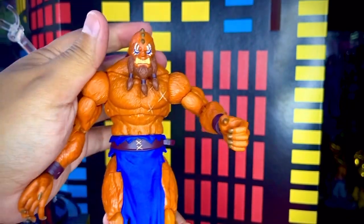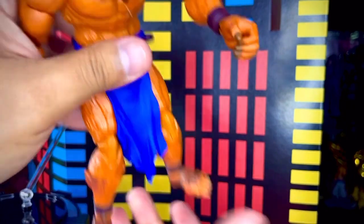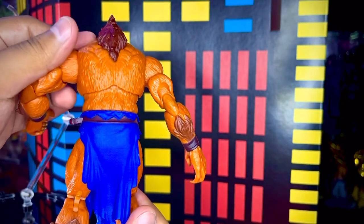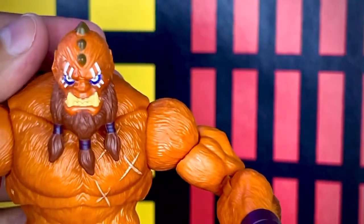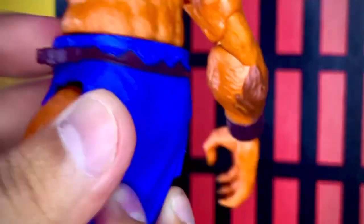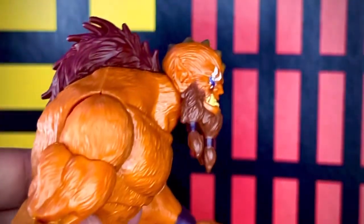Ya fuera de su prisión de plástico, la figura de Beastman es bastante voluminosa y grande, con mucho detallado y un pintado bastante decente. El cabello se ve bastante bien esculpido. Las trencitas de la barba son plástico flexible, y eso le da una apariencia bastante buena, un poco más realista. Lo mismo el taparrabos, es plástico flexible en un azul bastante vibrante que tiene texturas, se ven las arrugas como si fuera tela, y eso le da más dinamismo a la figura.